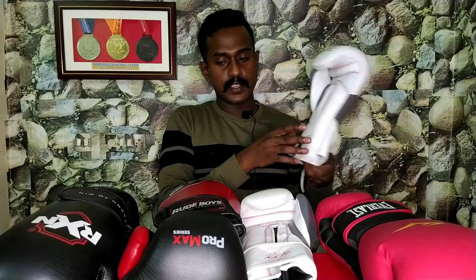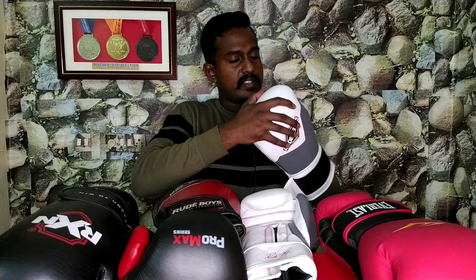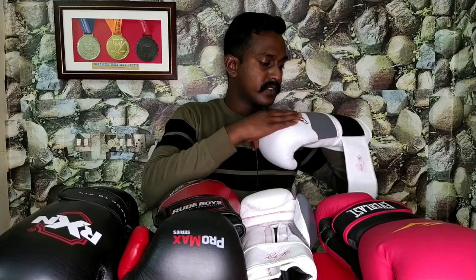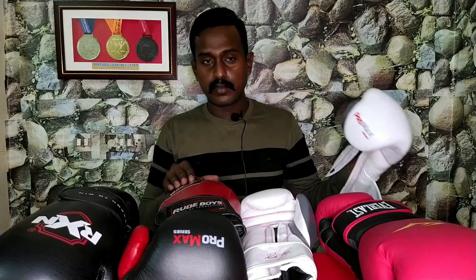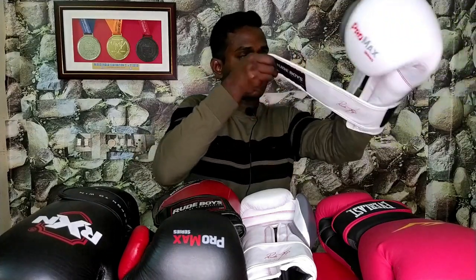Comparing 16 and 14 ounces, there is a little weight difference. We are looking at about two ounces difference. I'll show you how much weight difference there is. The weight difference does not significantly affect the size.